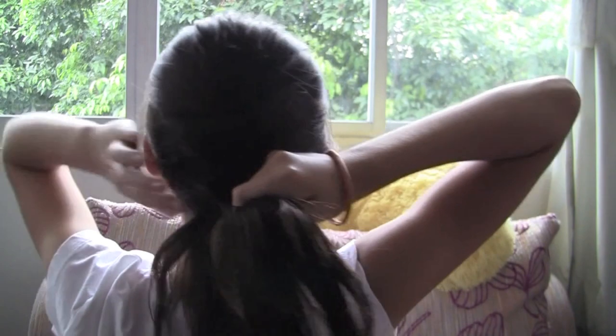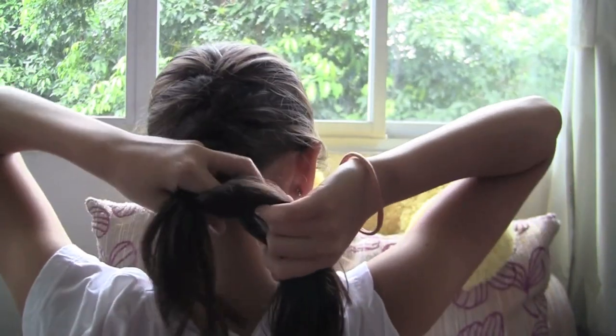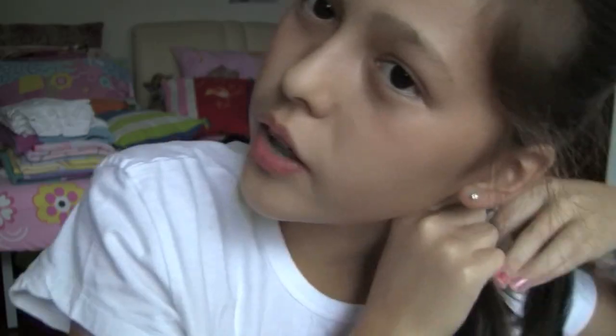When you get down to here and you have no more hair to pick up, all you do is just do a regular braid, which you all should be able to do. I'm switching location really fast so you can see it better.